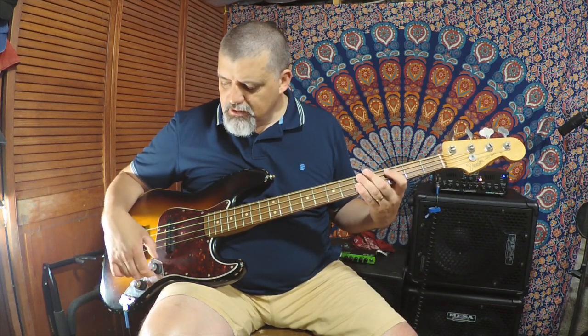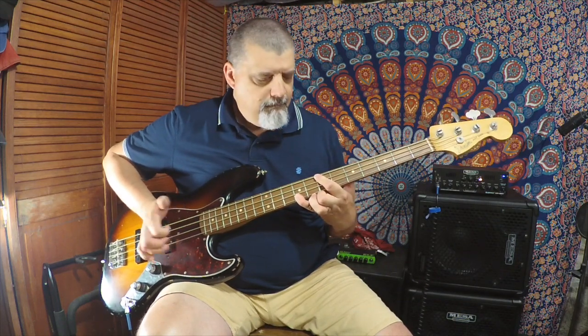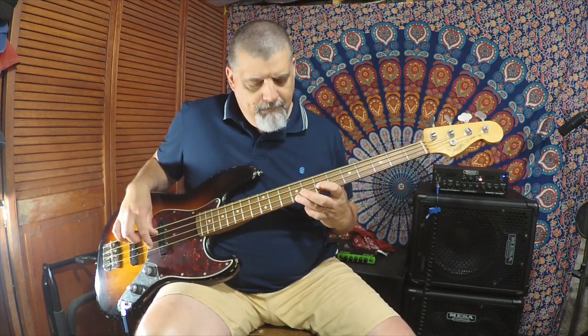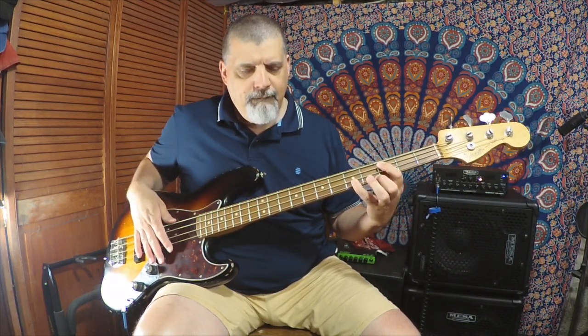So here we are — bridge up all the way, both tones rolled back a little, the neck pickup backed off a little. [plays] And this is neck up all the way, neck tone up all the way, bridge backed off a little, bridge tone varied. [plays]